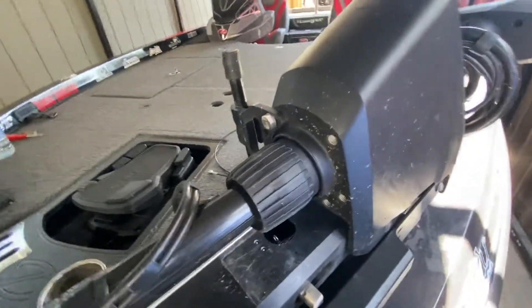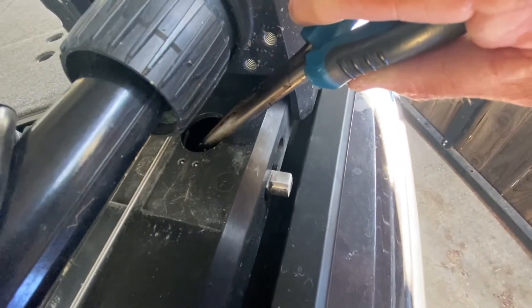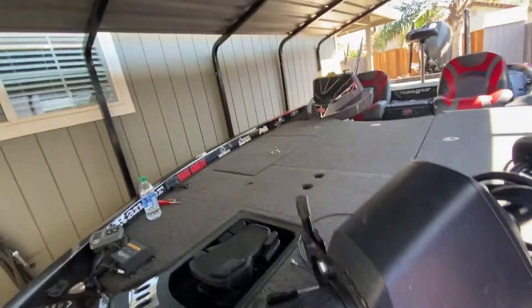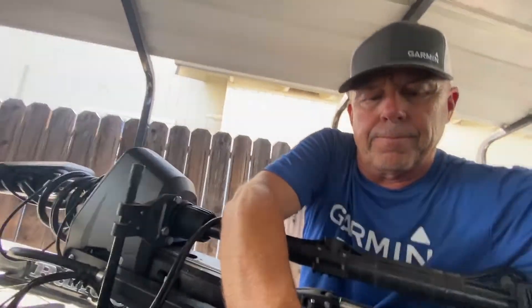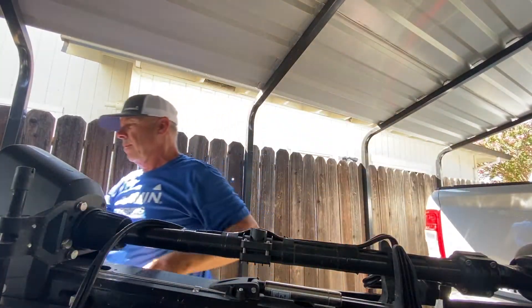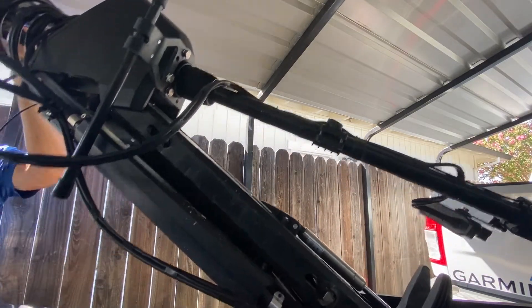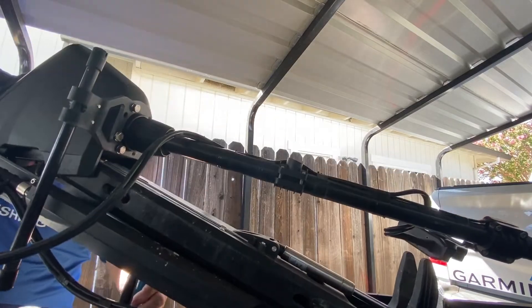First off, there's a little clip up inside right there. We're not going to pull this out yet because we need to pull the trolling motor up, but there's a little clip right here and there's another little clip in the handle. So let's go ahead and pull this trolling motor up. Just going to prop it up a little bit, and usually I'll put something up underneath it just to hold it up.